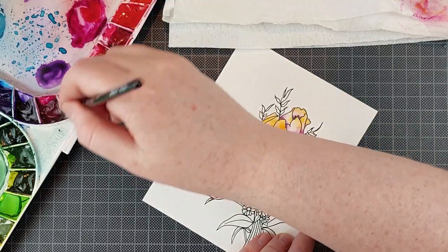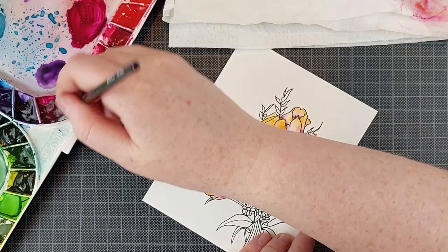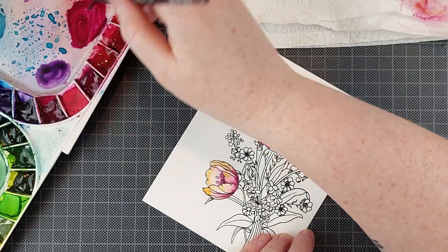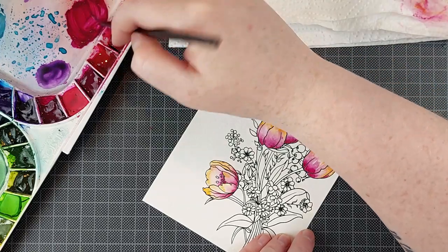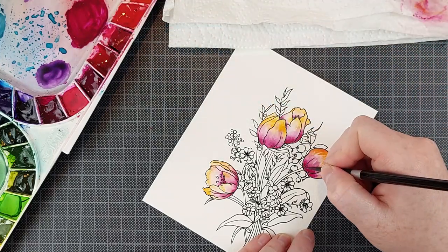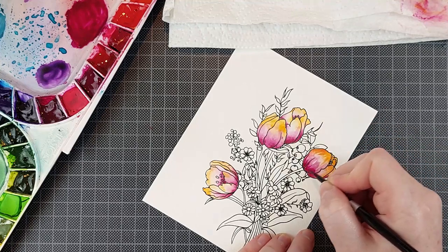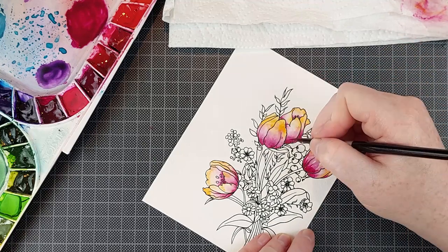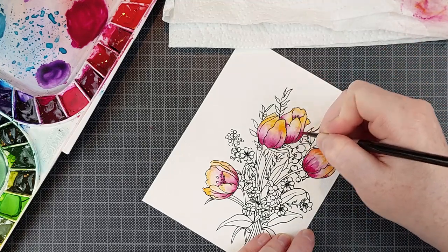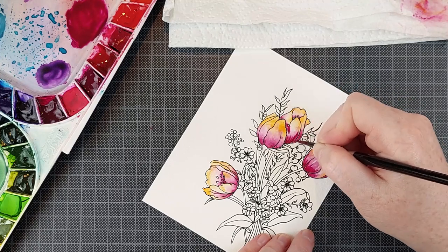I'm going to mix my paint even darker because I didn't think it was dark enough the first time, so I'm going to go over that again with a bit of a darker paint and use that one for all four tulips. When you're doing this, a lot depends on your brush and how much water you add to the paint, because for this you want a fine-tipped brush — you want a brush that holds its shape.